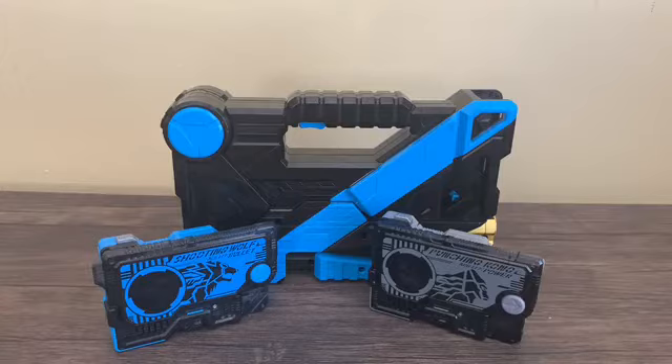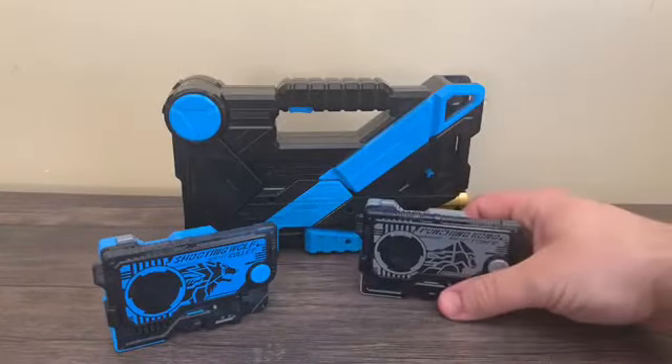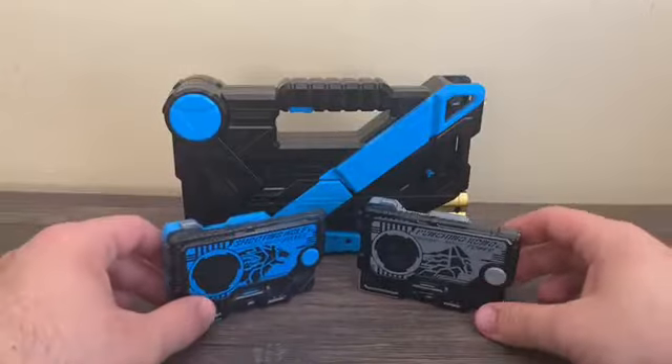Overall, the Deluxe Attached Shotgun is a very nice addition to your Zero-One toy collection. If you've been collecting Zero-One toys, watching the show, or collecting progress keys and want a weapon to interact with, this is the one for you — and the Attached Caliber as well. It's a lot of fun; I did enjoy this.